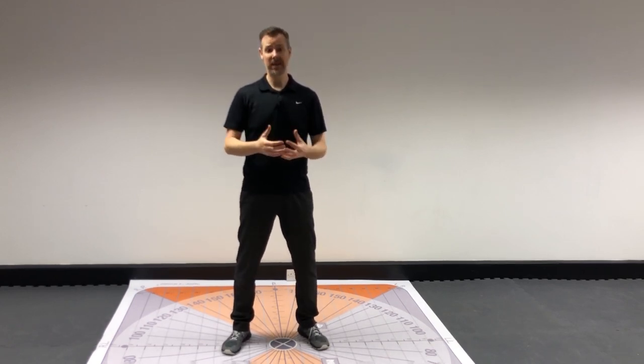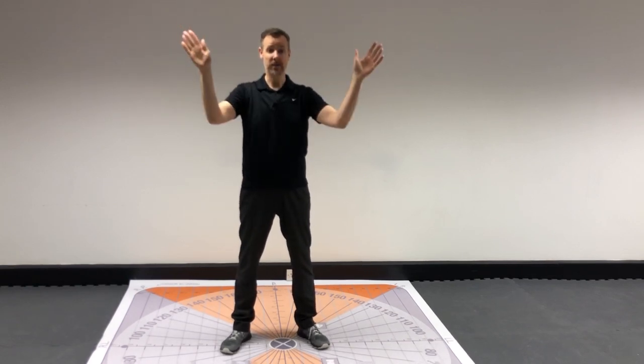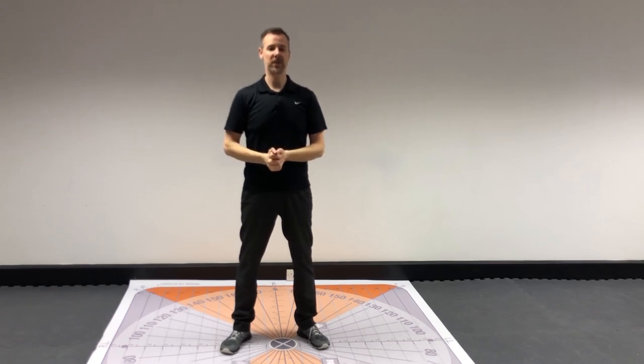It's called the Y-W-L stretch, and the reason why is because we create a Y shape with our hands up in the air, a W, and then an L. So those are the starting positions.